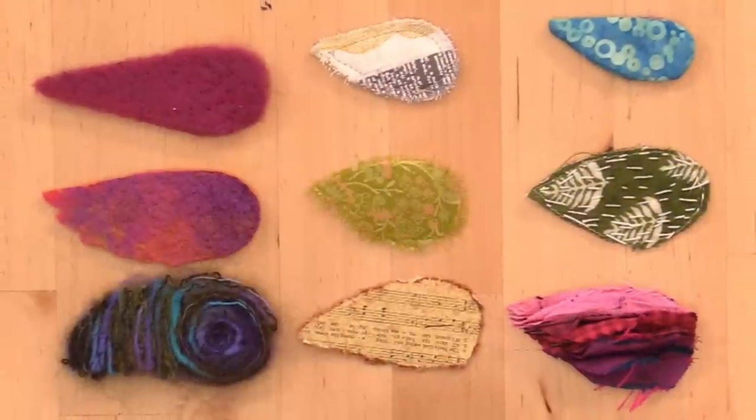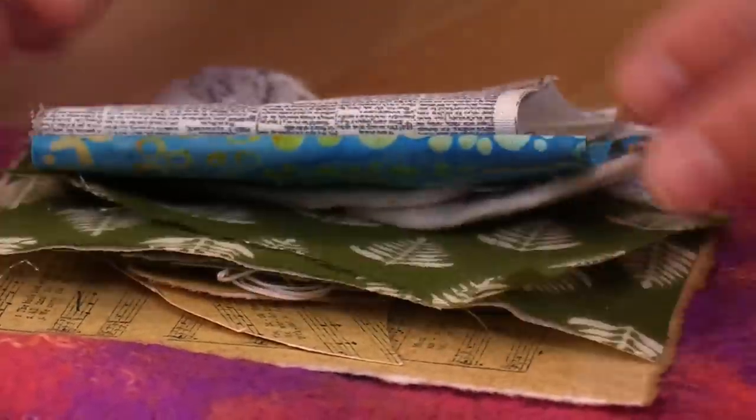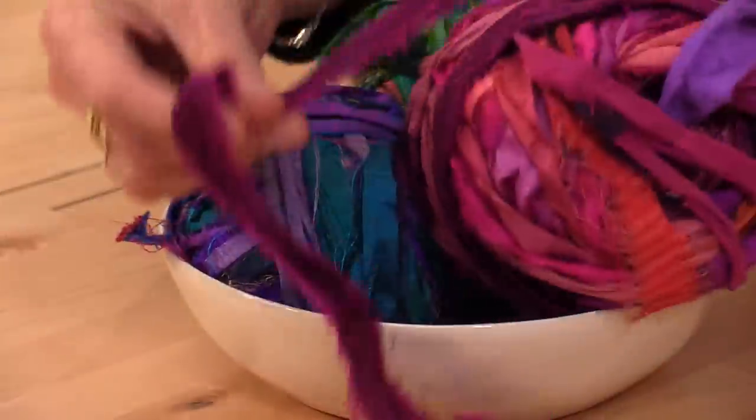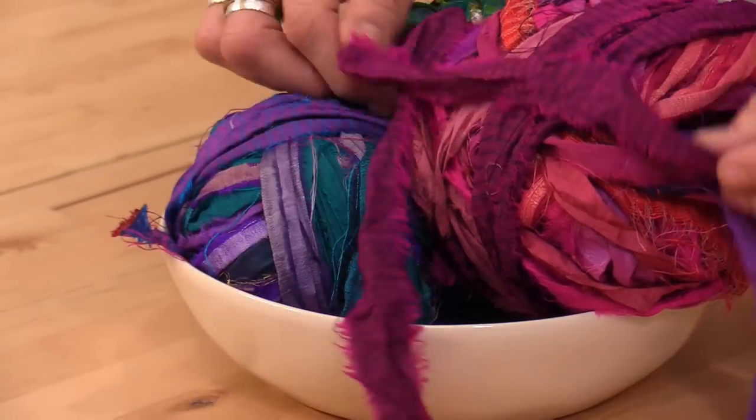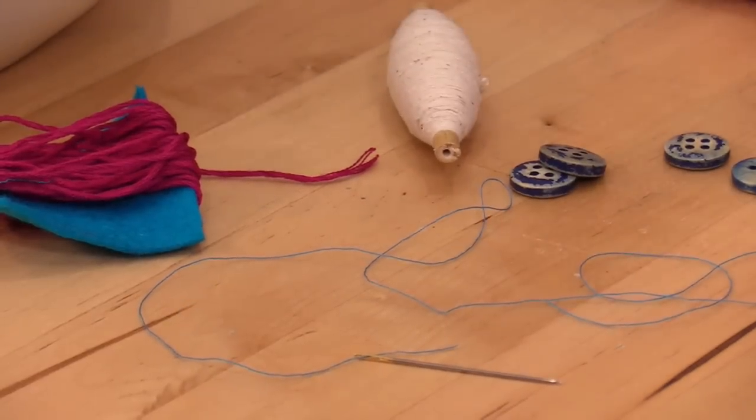We'll be looking at a variety of wing types, so grab any pre-made felt, paper, or scrap fabrics. I've also brought in our sari ball, yarn ribbon, embroidery floss, buttons, needle, and thread. If you'd like a little helper for today's project, you can download the PDF with these diagrams below. Our underbird is going to look like this — very easy to make.